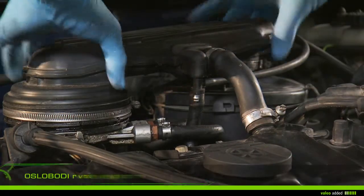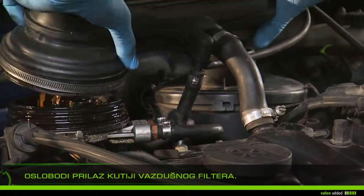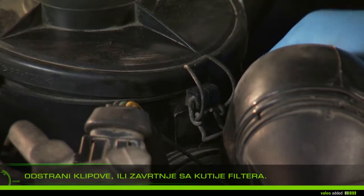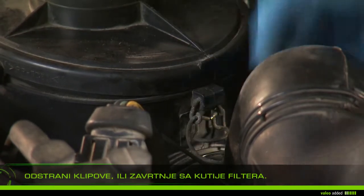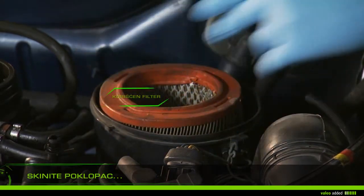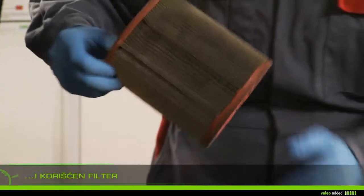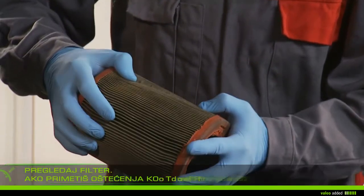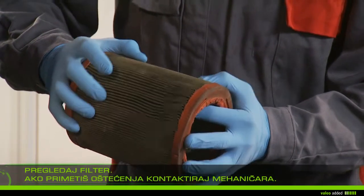Remove the surrounding parts to facilitate access to the airbox. Remove clips and/or screws from the airbox, then remove the cover and the used filter. Check the old filter — if you find damage, contact your garage, as dirt could damage vital parts of your engine.